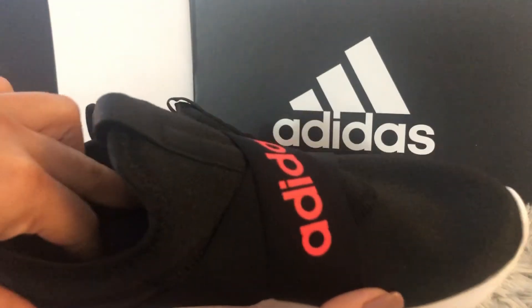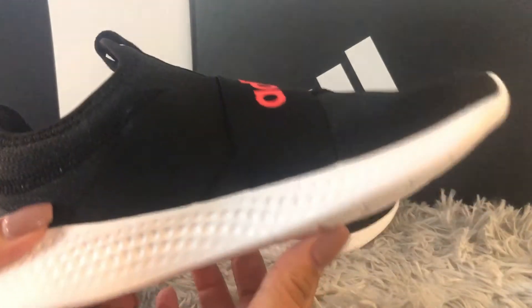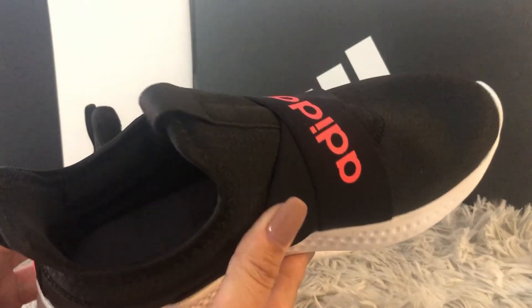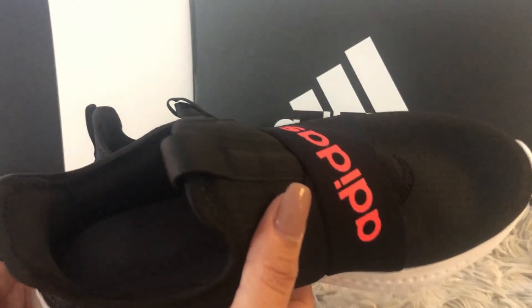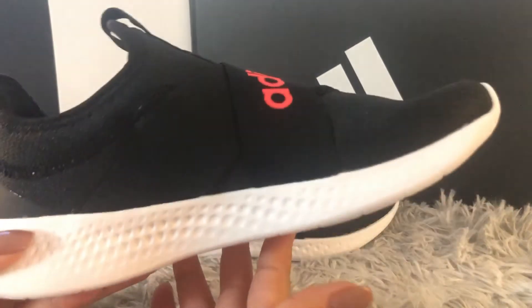The insole is glued in and you are not able to remove it. That's the only thing I don't recommend for anyone who needs more arch support or wants to put their own orthotics inside — that's the only drawback I'd flag for you guys.